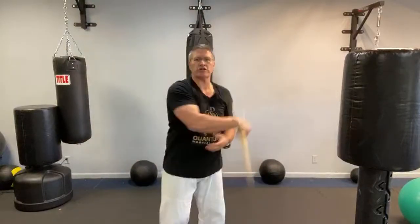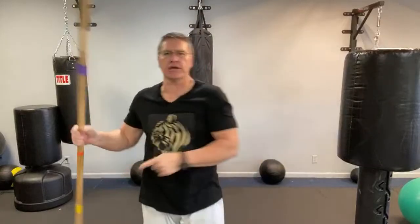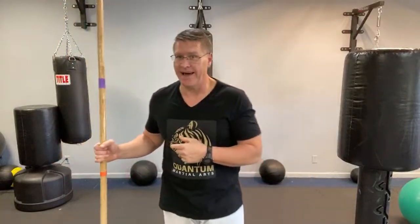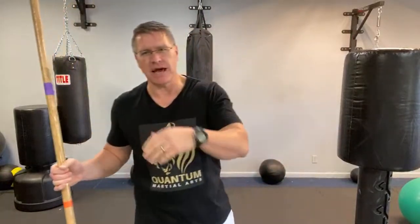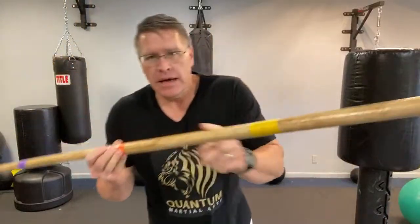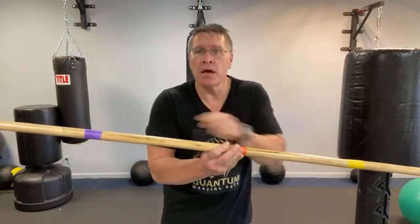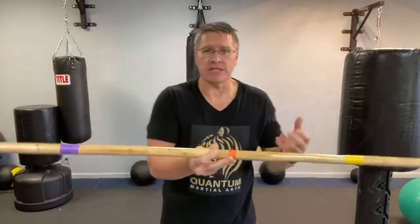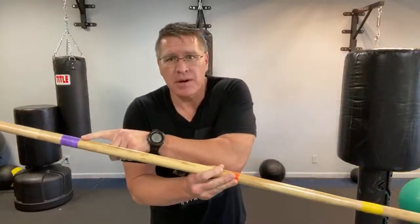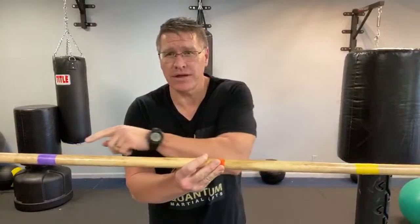In this martial arts tutorial for beginners at home using the Japanese bo or the bo staff — now 'bo' means staff, so when I say bo staff that's kind of an inside joke. The reason I say bo staff is because people type in 'how to use their bo staff,' so I want you to learn how to spin a bo staff. When you say 'bo staff' it means 'staff staff' — I personally don't care one way or the other.